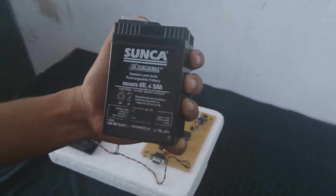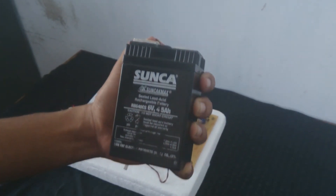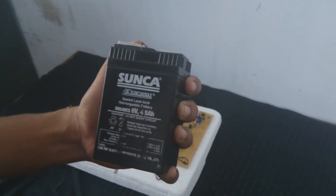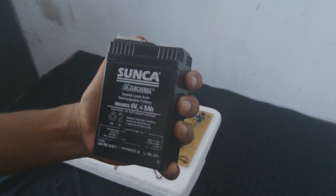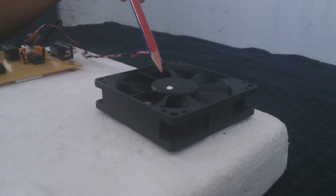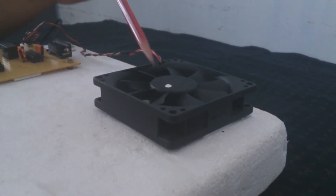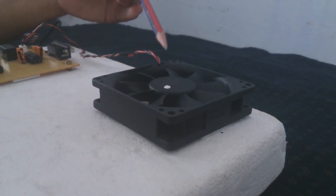Here we are using a lead-acid battery with a voltage rating of 6V and current rating of 4.5A as the power source for the onboard electronics. This battery can also be replaced by rechargeable AA batteries with a voltage rating of 1.5V, and those batteries can be self-recharged by the circuit itself. The final output device shown here is a fan operating in the range of 6–10V, which can be replaced by any electronic device or rechargeable alkaline batteries for other usage purposes.